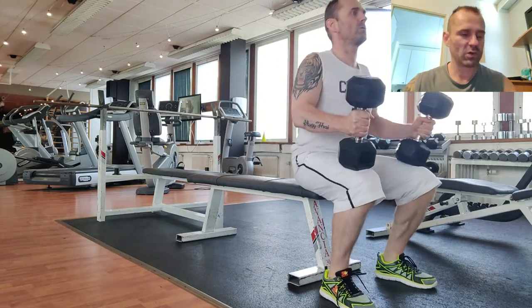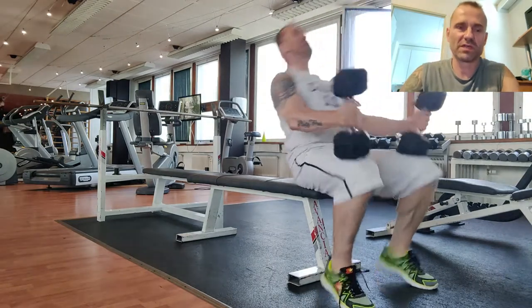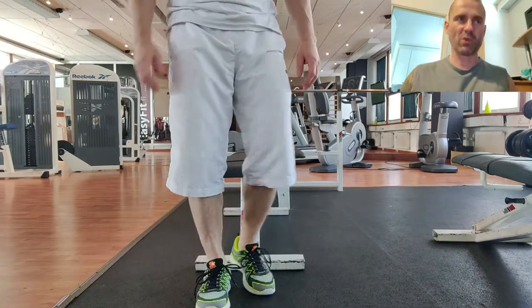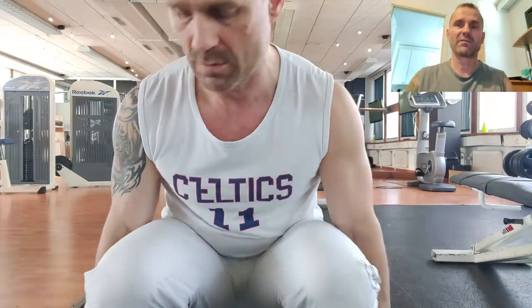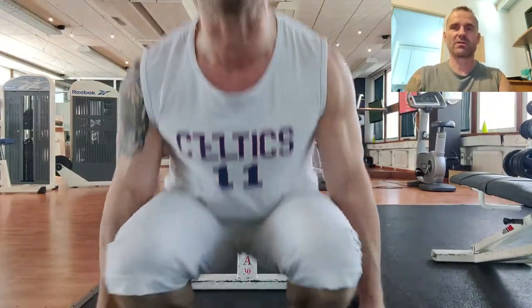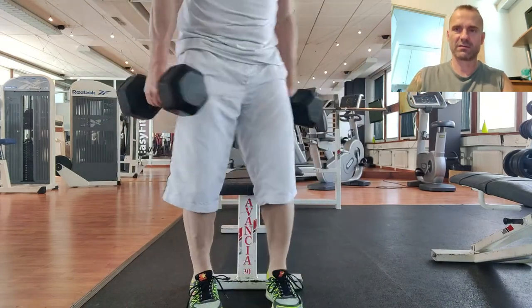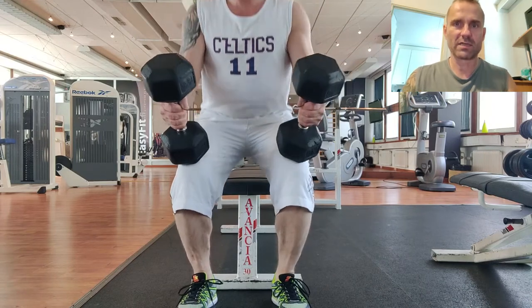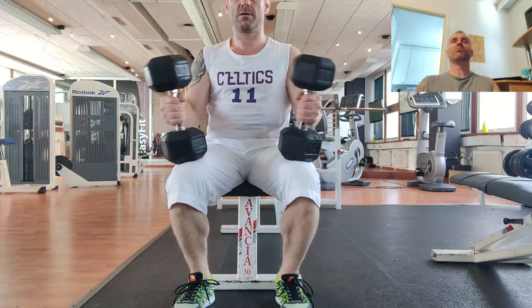So how it works is that you basically take a position similar to a dumbbell squat — you keep your back straight, lift the weights up, bend from your knees, and get up. After that, you place them on your thighs and sit on the bench while keeping the weights on your thighs.